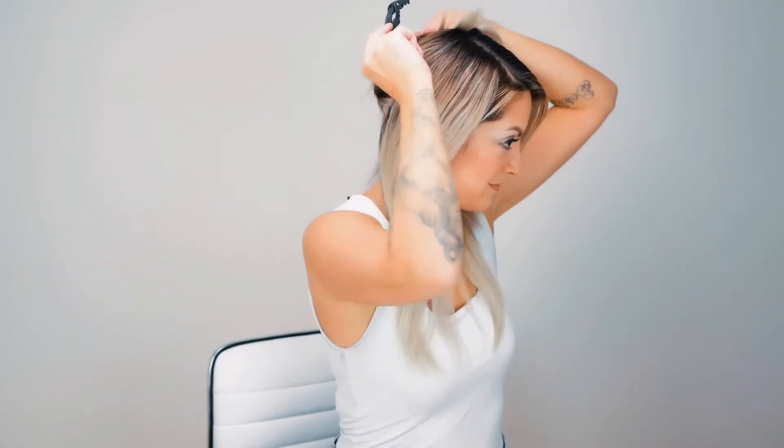After straightening my hair, I'm going to use a pintail comb to part my hair to the side. After finding my part, I'm going to separate my hair into two quadrants in the front, leaving those in front of my shoulders so that they're separated from the back. Then I'll take the back of my hair and pin it up with a gator clip.